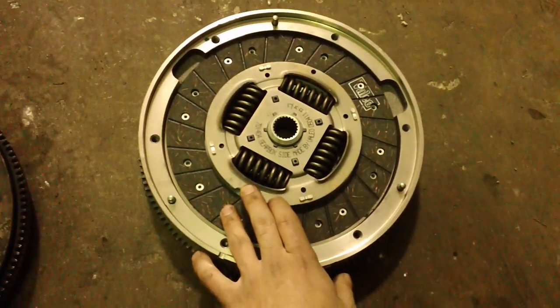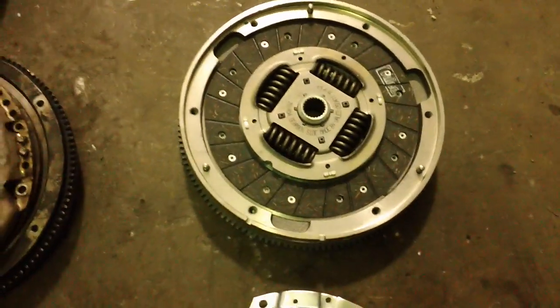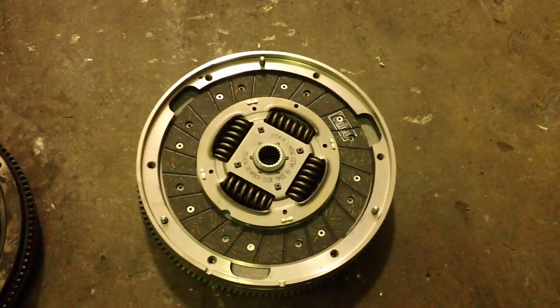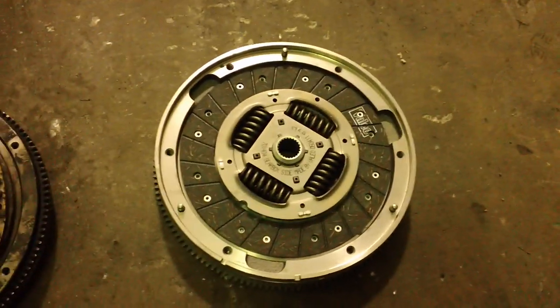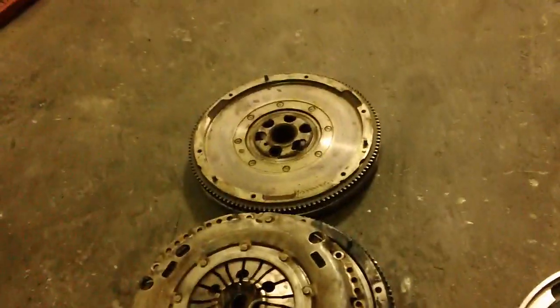The only difference is you're going to feel the car kind of pick up speed and lose speed when you give it gas, let off the gas, and push the clutch in and out. For the price, you really can't beat going with this kit. There's not really a downside, honestly. We have never installed a new one of these and I've never had any complaints.